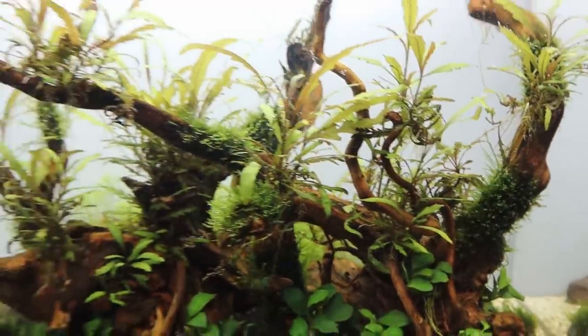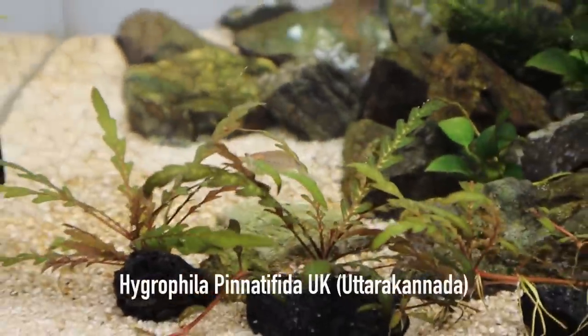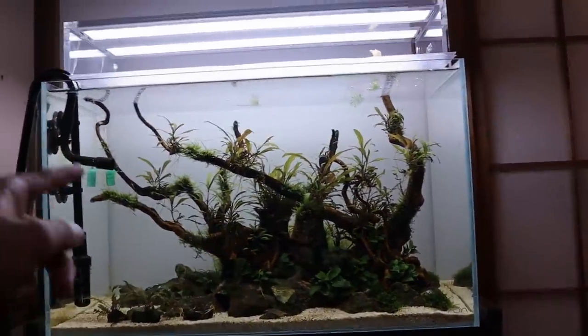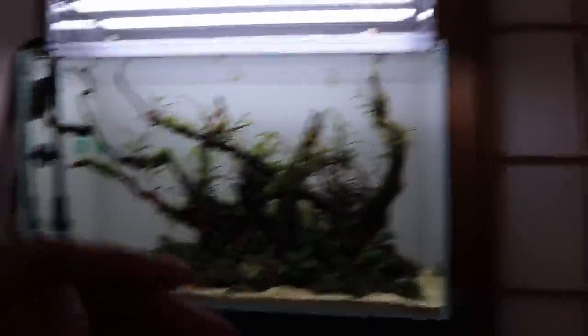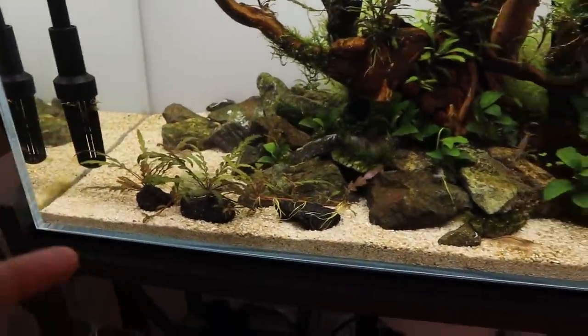The Hygrophila pinnatifida is looking amazing. This one here is a different type called Hygrophila pinnatifida 'UK' — it's the one Araki-san used in the Green Aqua aquascape. It gets a darker red color under the right conditions. Because I'm not using an RGB light I'm sticking with the regular green version, but with RGB lighting this plant turns red and looks incredibly beautiful. I'm not sure if this one will turn red — we'll see. I hope you guys enjoyed this video and I'll see you next time.